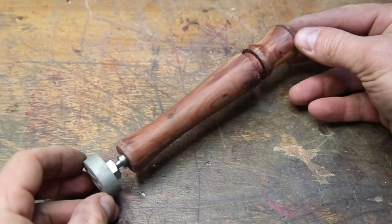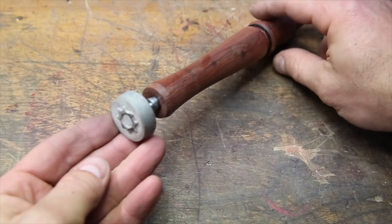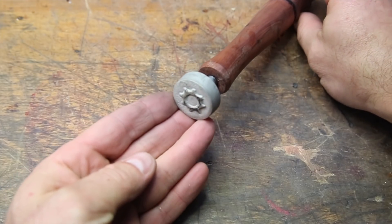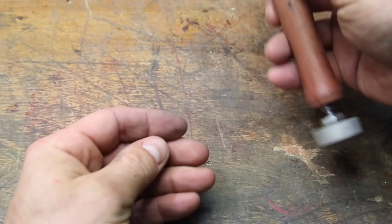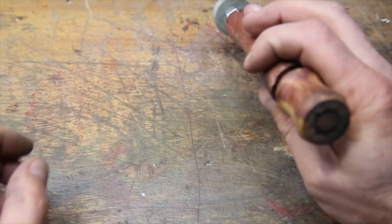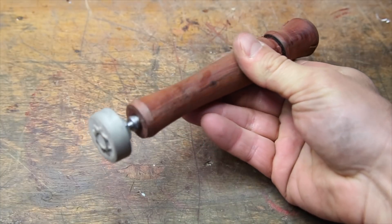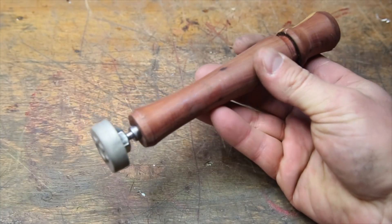Anyway, that's it for this project. Personally, I enjoyed the fusion between using the mini wood lathe and the mini metal lathe in conjunction with each other for a single project and I hope you enjoyed the result. Either way, let me know in the comments, hit that thumbs up if you saw something you liked, be sure to subscribe if you aren't already, and as always, thanks so much for watching.